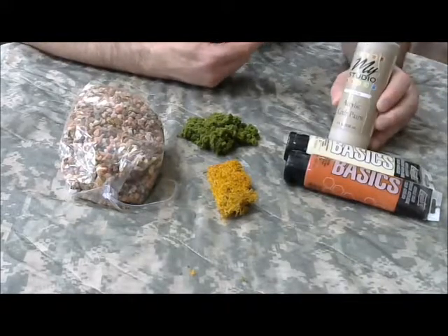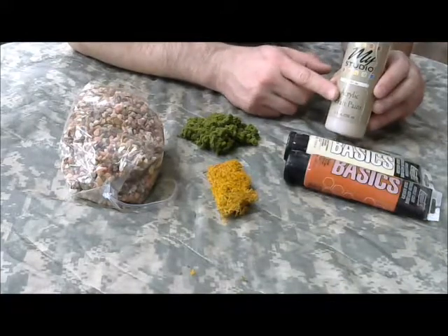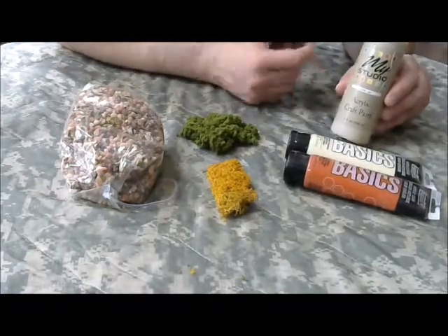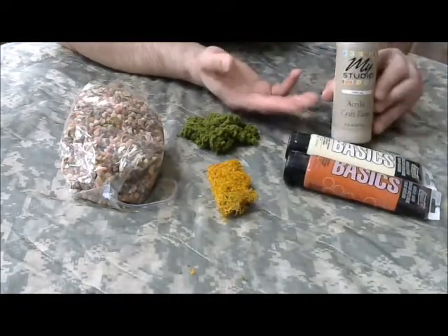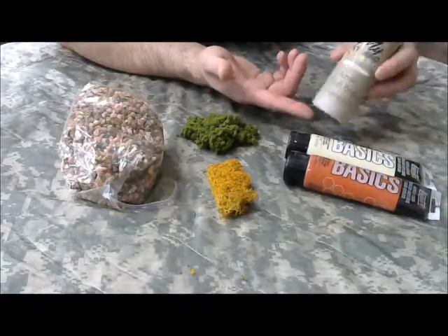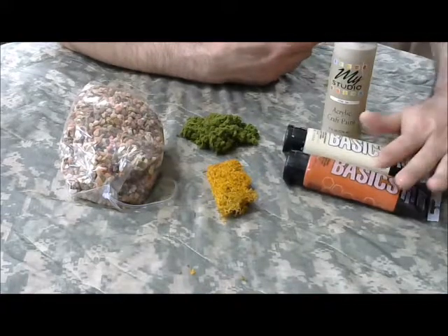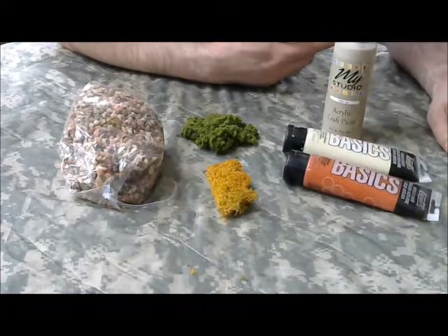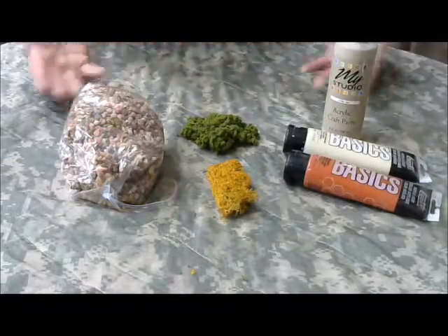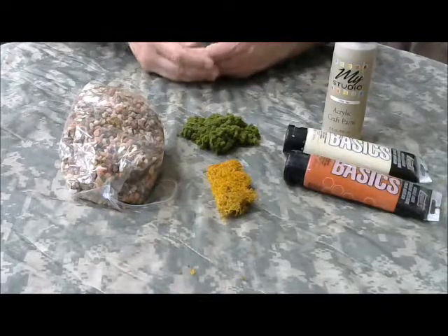I'd also like to point out that this acrylic craft paint is far less expensive than the Liquitex version. The less expensive a paint is, the less pigment it has and the more coats you will need. Something like this will work in a pinch, although I tend to gravitate toward the middle quality latex paints for my terrain. Anyway, this is the overview of the materials you'll need, and we'll move forward and get started on the project.